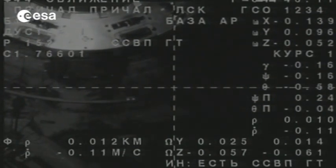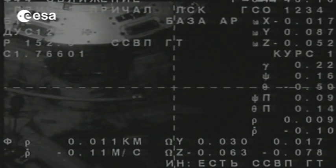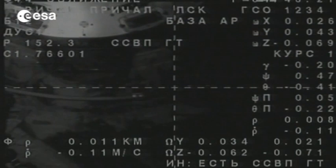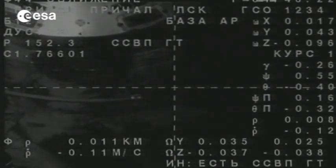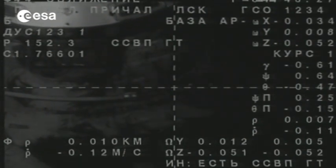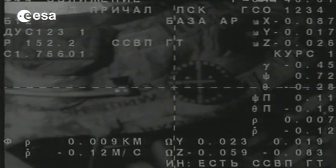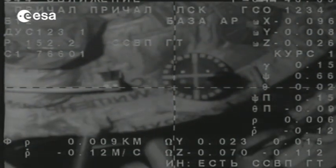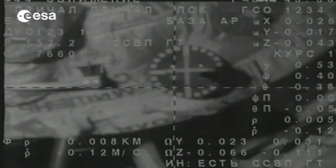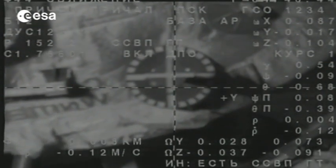It's interesting, because you need some speed for the docking mechanism to trigger, but you don't want too much speed because you don't want to impact the station. There's a very, very narrow margin on the relative speed you can have for docking, and it's a very challenging manual process. You can see the target is aligned in roll, pitch, and yaw — no residual angle visible right in the middle of the screen. It's looking really good.